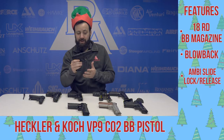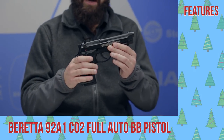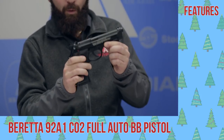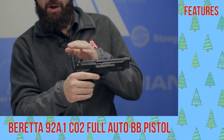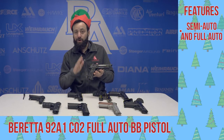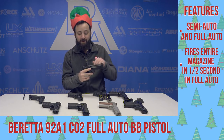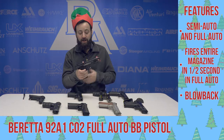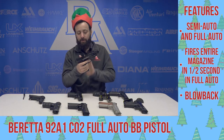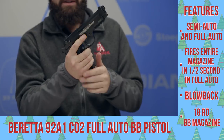This is definitely one you're going to want to check out. Up next, one of the more popular pistols on PyramidAir.com right now — the Beretta 92A1. This is the semi-automatic and full-automatic version, so you just flip that little tab on the back to go full auto. This thing rips them downrange — it's absolutely fantastic. And of course you get that full blowback action. This is a full metal frame gun with plastic grips. You get that nice big hefty magazine as well — one CO2 cartridge. This thing is a ton of fun.